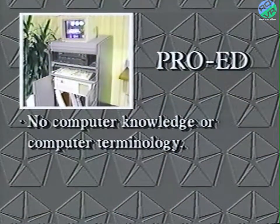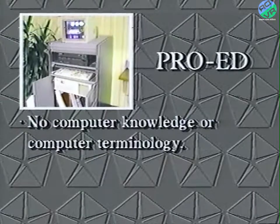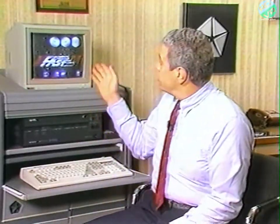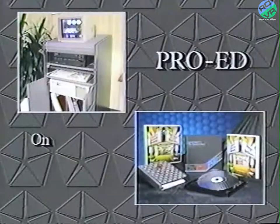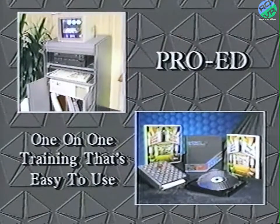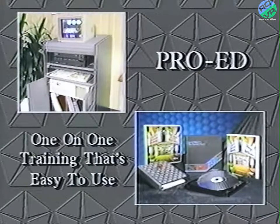You won't have to know about computers or computer terminology. What you will need are basic keyboard skills, your interest in the subject material, and your index finger so that you can interact through the system's TV monitor that's touch-sensitive. I'll show you how to do this in a few simple steps. The ProEd Video Disc System is one-on-one training that's easy to use. Although there may be some time simulations, the system's been designed so that no one's pushing you and nobody's looking over your shoulder.